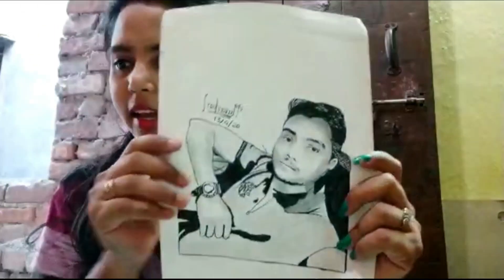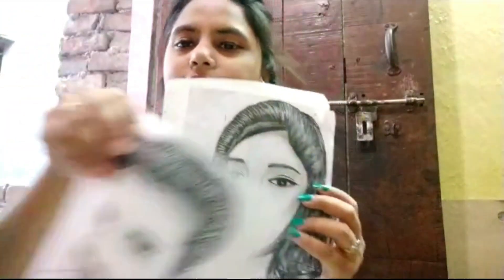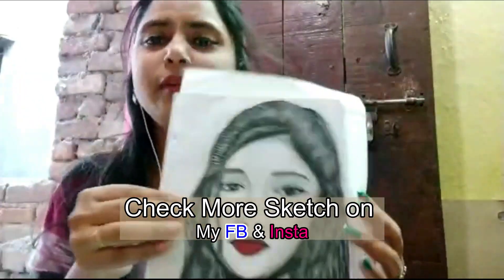First of all, I have discovered that I am doing a lot of sketching. I have some sketches in my collection. I have made several sketches. This is my friend Rahul Nathani, and this is my student. I have made a sketch of them.